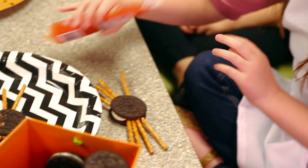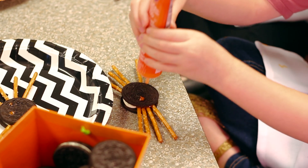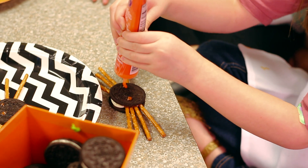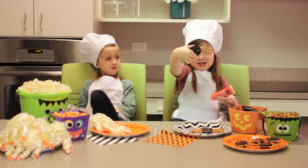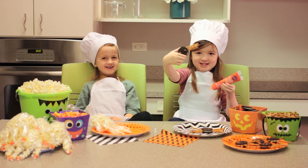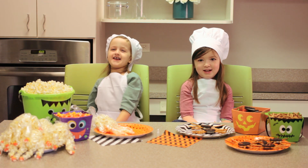Then we're going to grab the icing and squeeze a little eyeball on there. Then squeeze another little eyeball on there. Now you got a spider cookie! Eek! I don't like spiders. Me either. That looks delicious, Hadley!